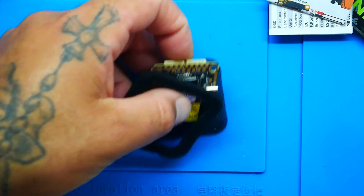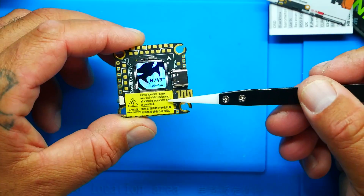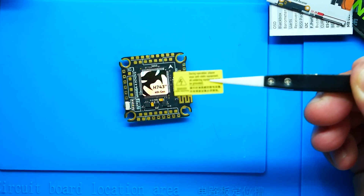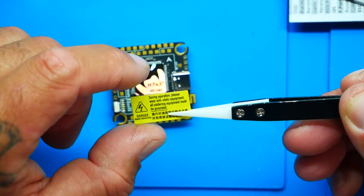Setting this aside and taking a look at the flight controller itself — there's a sticker right here which is a warning. It says during operation please wear anti-static equipment, and all soldering equipment must be grounded. They are talking about electrostatic discharge — ESD. You'll need something like this wristband to prevent that. You put it on nice and snug, and then you need to ground this end, because your body carries electrons that can pass on to your electronics and cause an electrostatic shock that could potentially fry them.